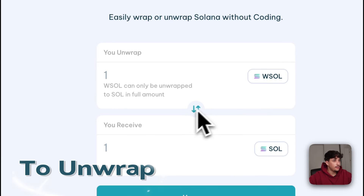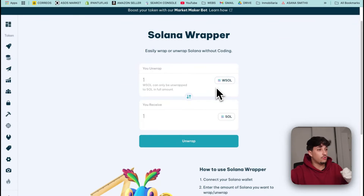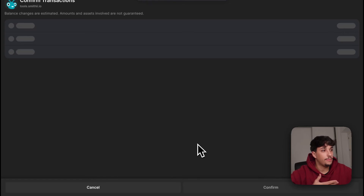To un-grab, you just need to click here to go from grab Sol to Sol. You should note that due to the nature of grab Sol, you can only un-grab everything you have on your wallet. So if you want to un-grab half of the grab Sol you have, just send the other half of your grab Sol to another wallet, and you will be un-grabbing the half. To un-grab, we just need to select here and click on un-grab.